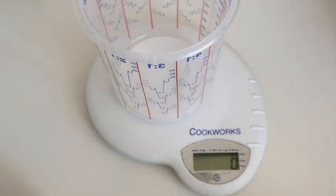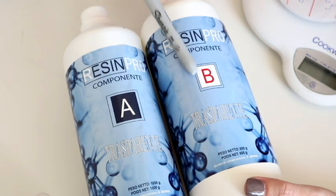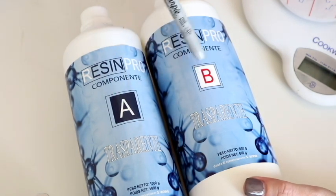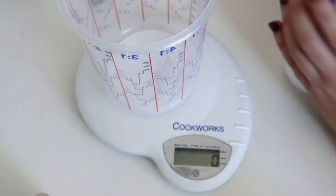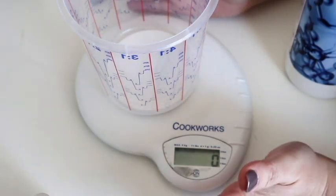Before I mix the resin, just to let you know you will need a mask if you're heating your resin up, so just be safe and do it in a well-ventilated area. This resin from Resin Pro is an A-B component — most of them are. It's a ratioed one, so for every gram I measure on A, I need to calculate what I need for B. Multiply Part A by 60, divide by 100, and that's it.